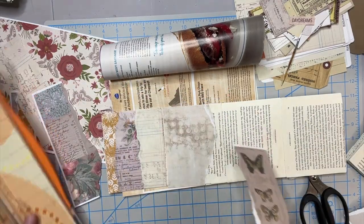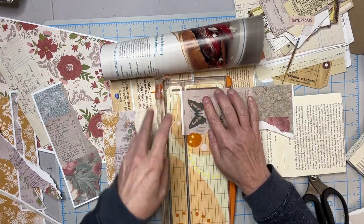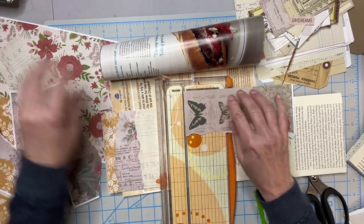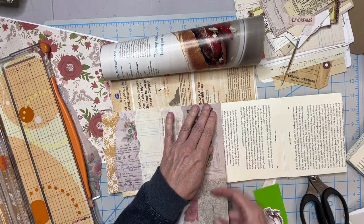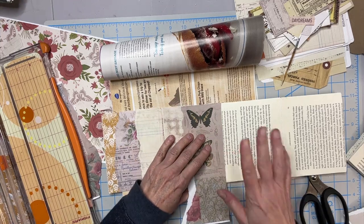And these prints are from — I think it's Cotton and Twig, Cotton and Twig's Etsy. I'll try to remember to get that in the description box below if you're interested in some of these papers. They're gorgeous.